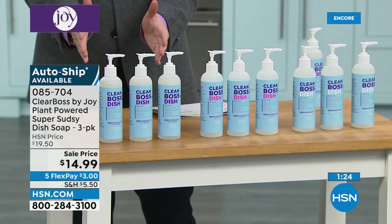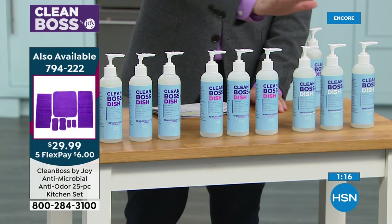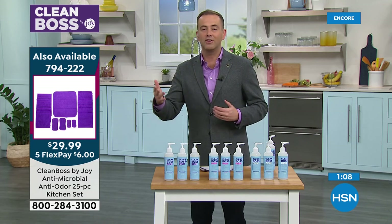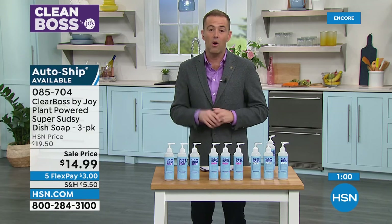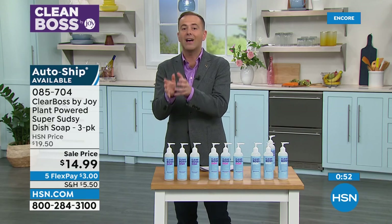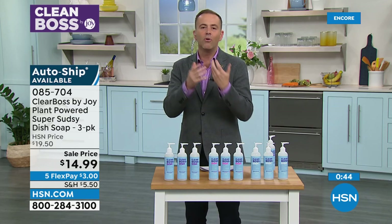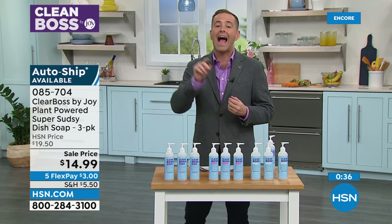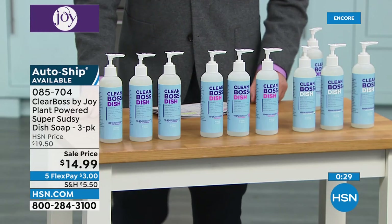Three choices, and you're getting a set of three. You can choose either the La La Lavender, Coco Coconut, or Very Berry. You could do a single purchase or auto ship. Auto ship means you'll never be without it — we'll ship it to you, maybe every 60 days, 90 days, 120 days, once a year. You can choose and then change whenever you want, cancel whenever you want, but you're locking in that special price. This is better than what you typically find in the stores — designed to be more superior in terms of moisturizing. It's not going to strip your skin. This is going to keep the moisture in your skin but get the grease out of your dishes. $14.99, five flexible payments of $3.